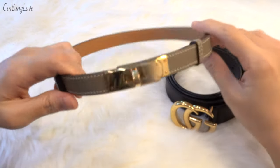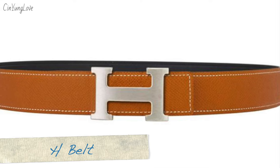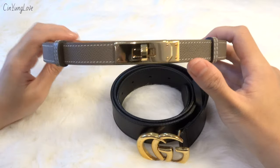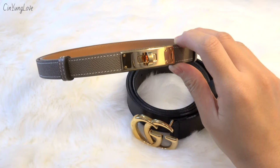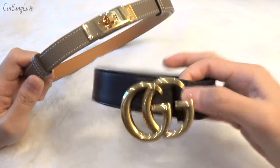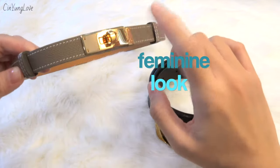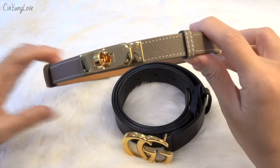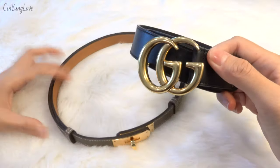Looking at the design, the Kelly belt looks more understated than the Gucci Marmont. The Hermès belt with its edge leather buckle has a similar function to the Gucci Marmont, but the Kelly belt is more feminine and understated — that's why I chose it. Paired with a dress, the Kelly belt looks classy and feminine, while the Gucci Marmont looks more confident and casual, though it really depends on your outfit.